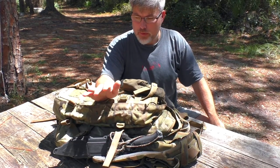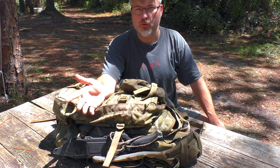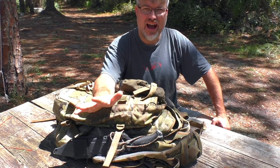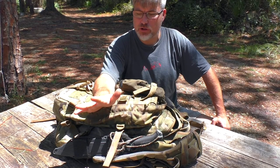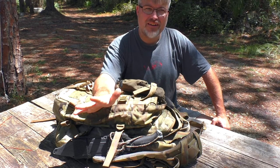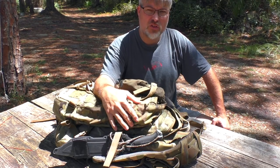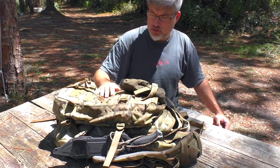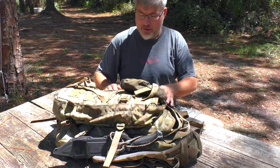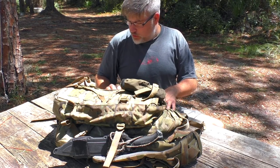I just happened to be in a local tactical store, a place called the Gear Barrel — a really great place in Ocala that has a lot of high-end knives. I was in there looking at Strider knives and looking at some other stuff, and I saw this backpack back at Christmas time up on the shelf, and I said, that is an awesome-looking backpack. I took it down and looked at it.